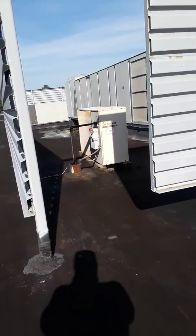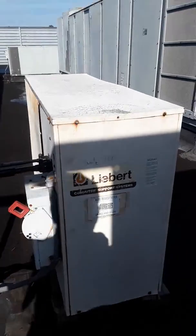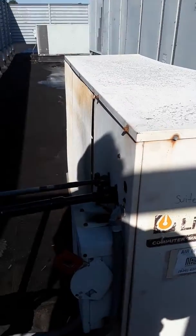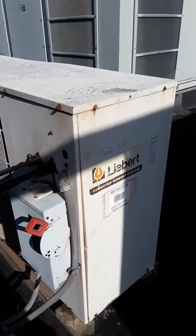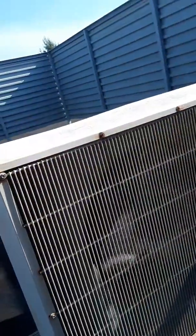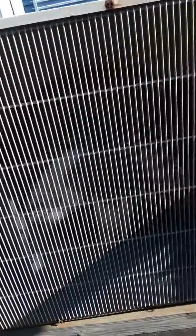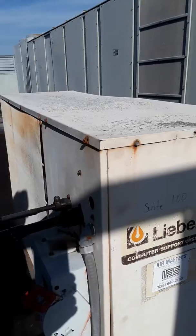Okay, I'm on the roof for the server room unit — a proper sleeper unit. That's the right one; that one's running. I don't see a tag on it anywhere, no freaking voltage or anything on it.